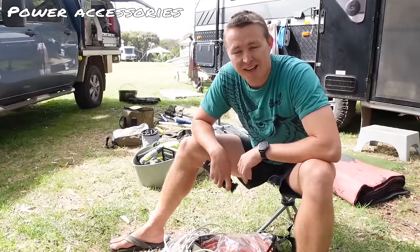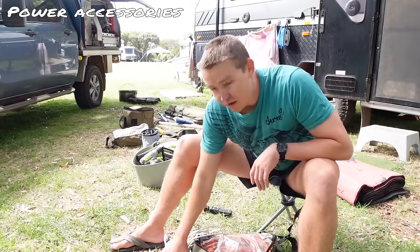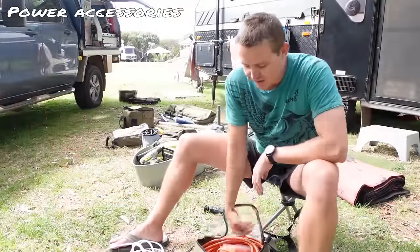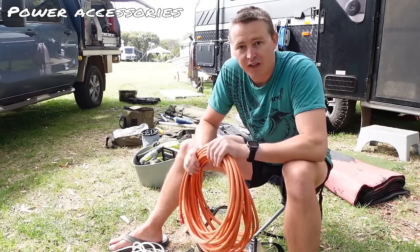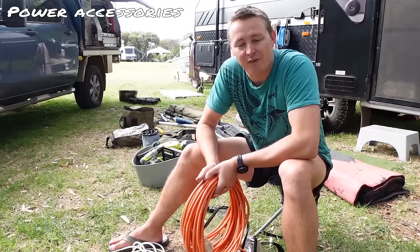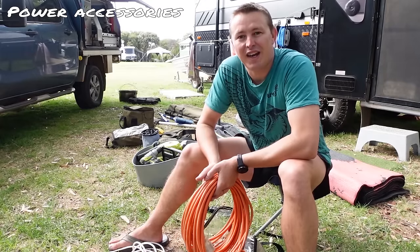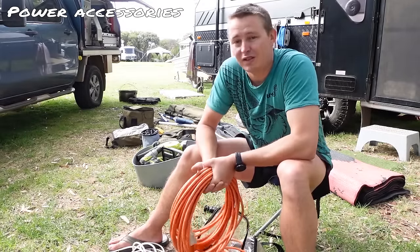Power accessories. The next cab off the rank is our electrical power supply equipment. We carry two types of cables. We have a standard extension lead — I generally use this to run from the caravan to the car fridge so the fridge isn't consuming the batteries while we're sitting stationary. The second is an essential piece of caravan equipment you're going to need to purchase: a 15-amp power lead. Caravans are supplied from a 15-amp power supply because you can be running a whole bunch of equipment — for example, the air conditioner, a toaster, an air fryer, and the kettle all at the same time. A standard 10-amp household power supply isn't going to be able to provide the caravan with enough power, which is why caravan parks supply all caravans with a 15-amp power supply.